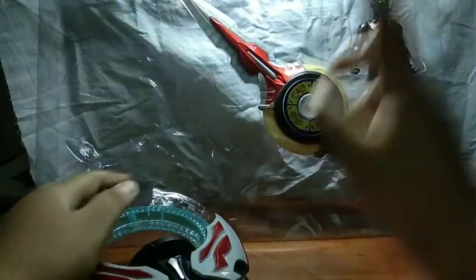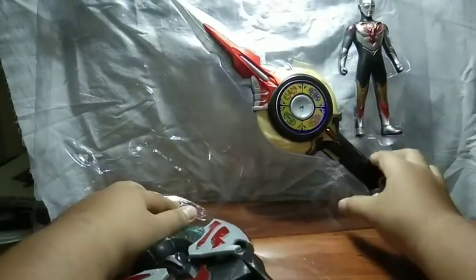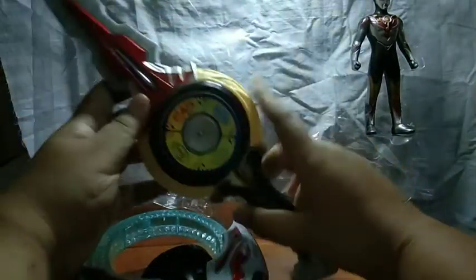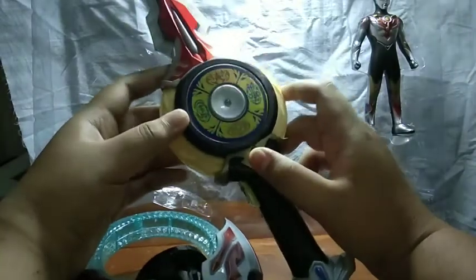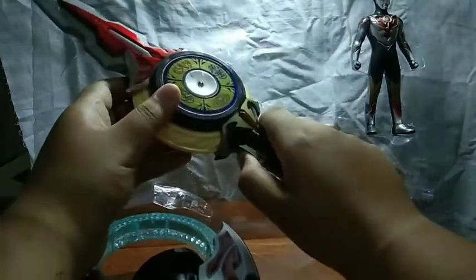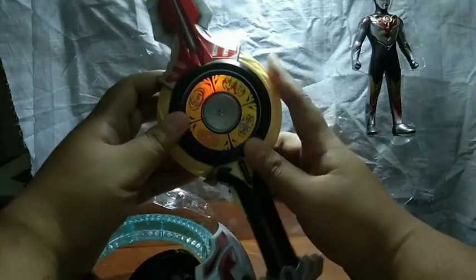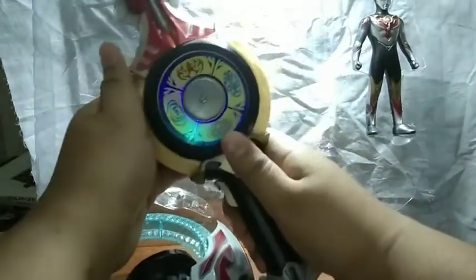Then we have the Orb Caliber. The Orb Caliber does feel nice in hand but feels a little bit shaky. We've got fire, water, earth, and wind in Japanese it seems — it's kind of shiny. The trigger is only just an on-off switch, no button pressing here. The ring is molded separately and it moves the symbols, so that's one way to know this thing is not original.